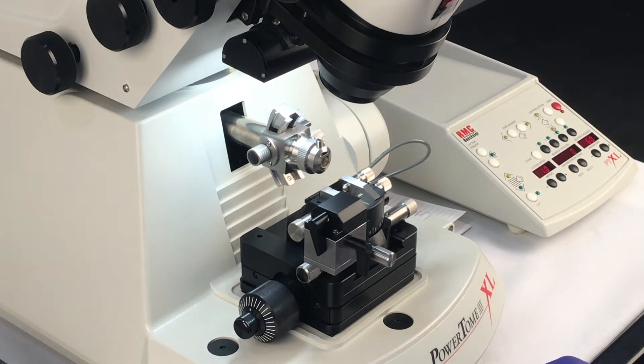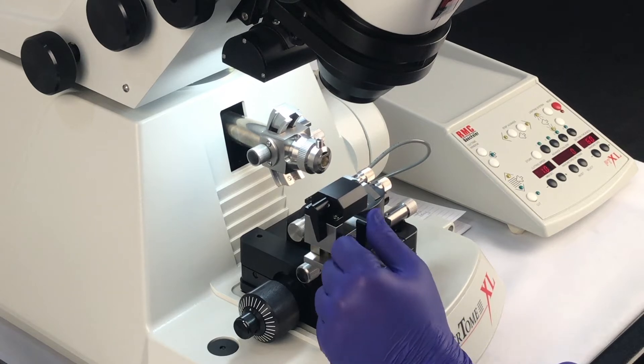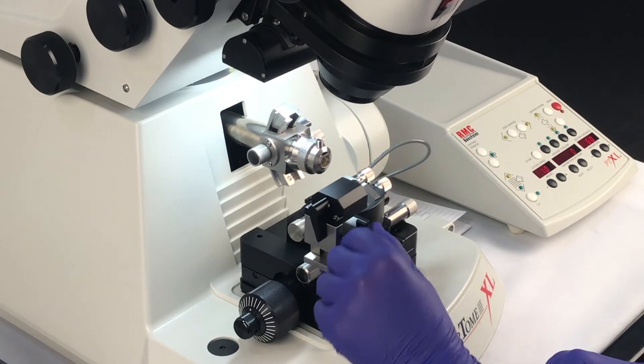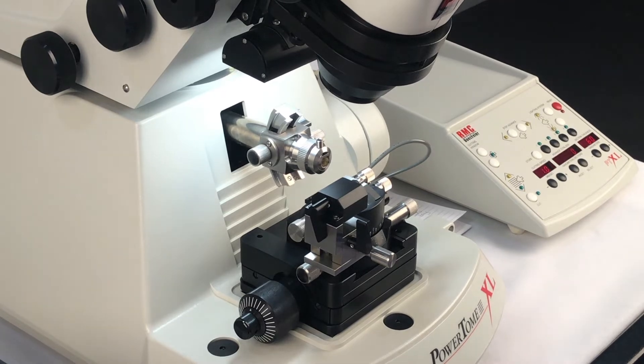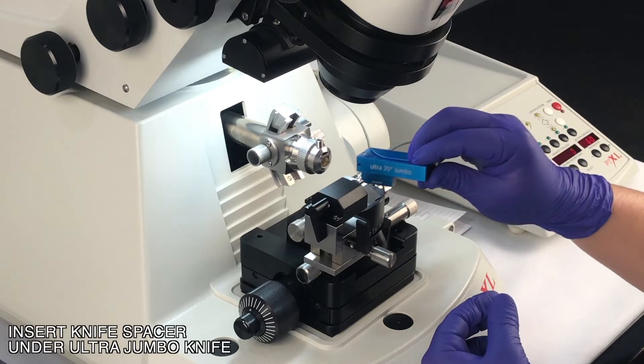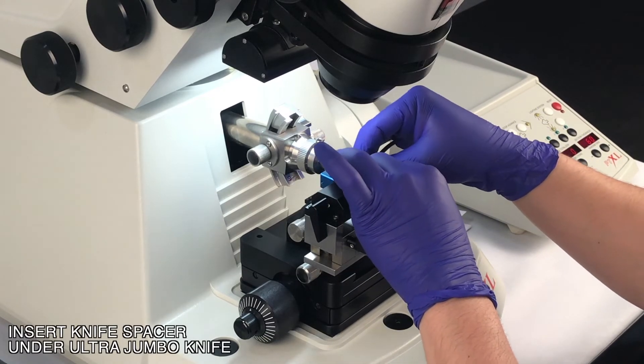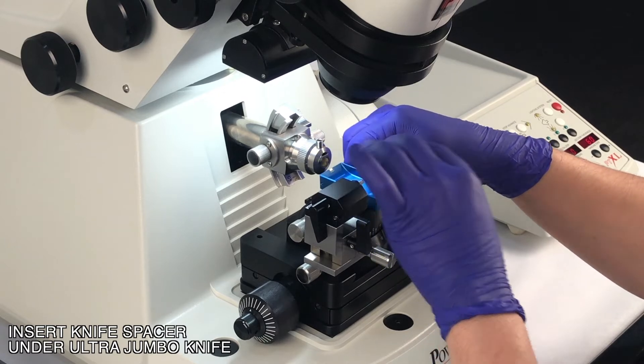To make it easier to install the knife, we're going to raise the vertical on the Ash 2. Now we grab the Jumbo knife and we'll install it and secure it with the thumb screw on the right side.